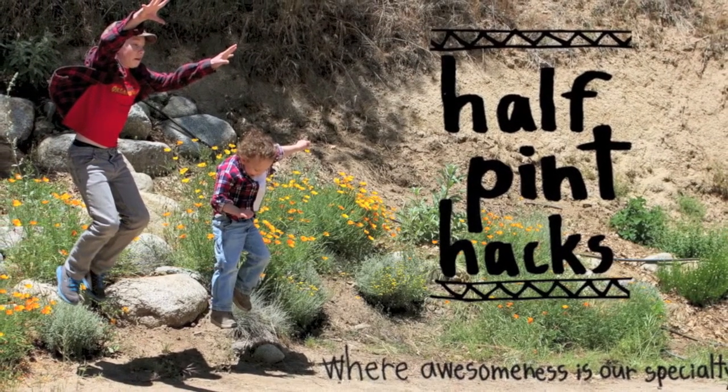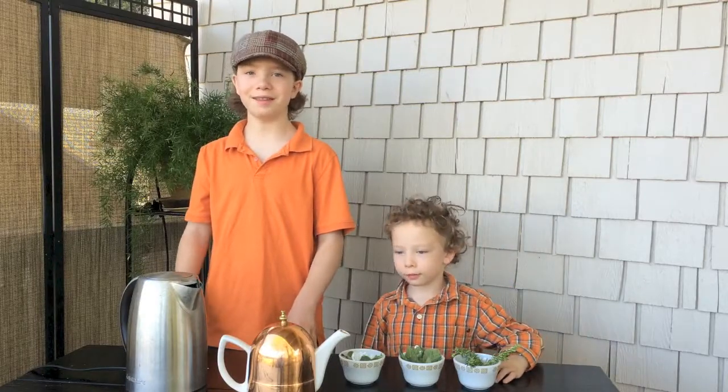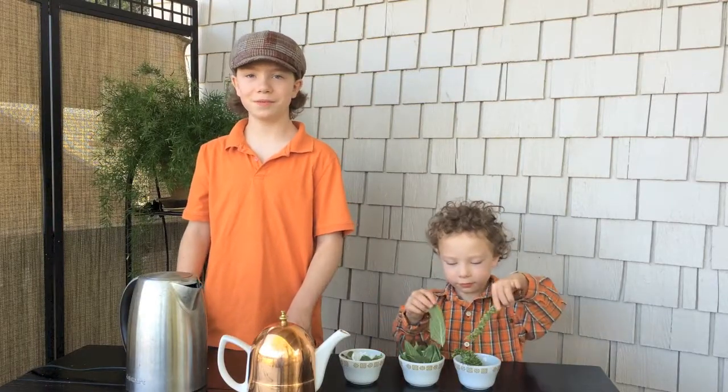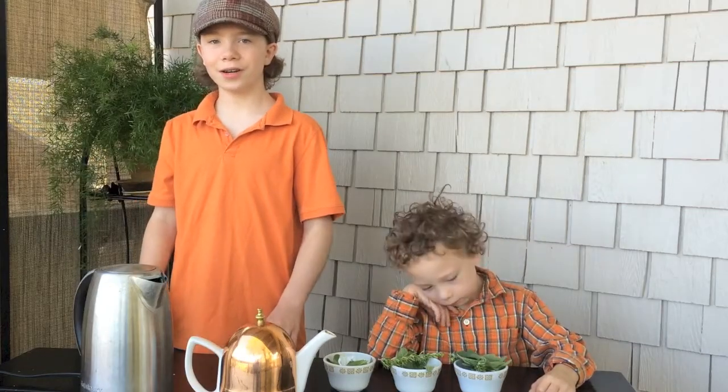Welcome to Half-Pint Hacks, where awesomeness is our specialty. Today we are making the best teas for mental focus with herbs that you can find in your own garden. If you have a test at school, or if you have a hard work project, then these teas will help you get more done.